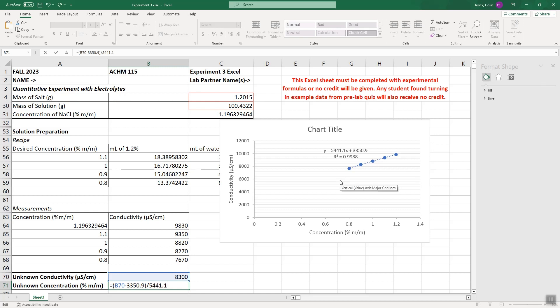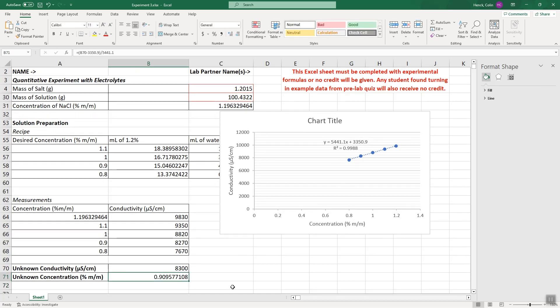To find the exact concentration of the unknown, use the equation of the line where conductivity is Y. Rearranging: X = (Y − y-intercept) / slope. Using the unknown conductivity of 8,300: X = (8300 − (−3350.9)) / 5441.1, giving approximately 0.9% NaCl. This confirms the solution has the correct osmotic pressure and would be safe for IV use. Note these lab solutions are not sterile and are only for practice.